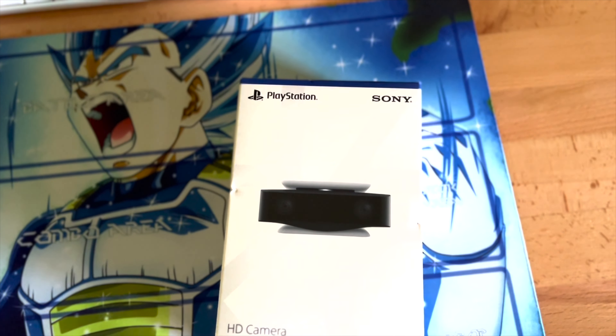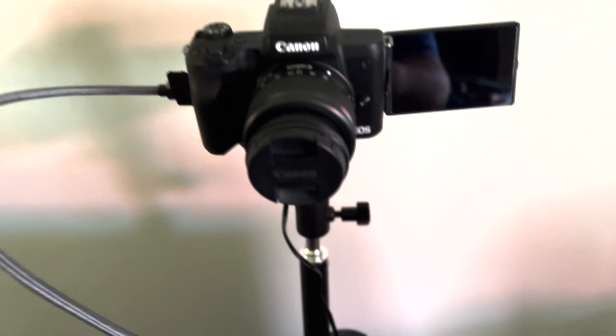I kind of had to — I didn't have a choice. I was trying to use my DSLR like I would with my PC, but it doesn't even recognize it. It doesn't even know it's plugged in. I tried using it with my capture card and nothing was recognized.